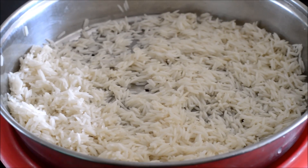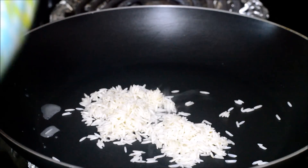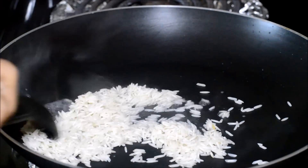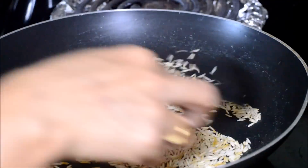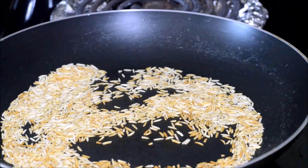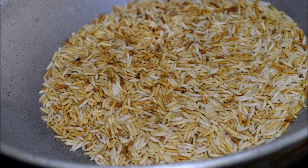We are going to dry fry this rice in smaller quantities. Heat a pan and add one fourth of the soaked and drained rice. Dry roast this rice till it becomes dark red in color. We need to do it in batches so that all the rice is properly fried and evenly roasted till golden brown in color. You can see the rice starts to sputter. Keep this roasted rice aside.